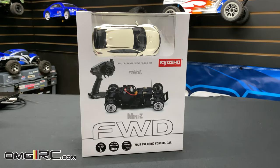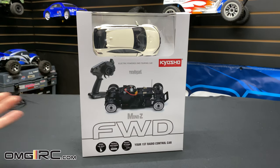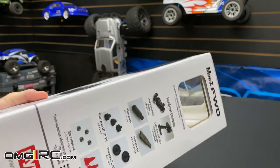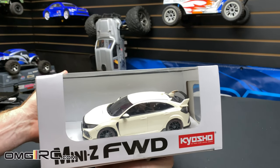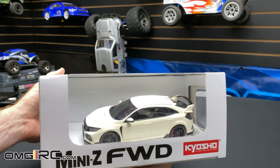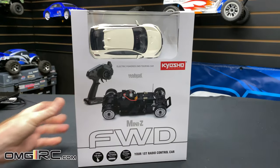What's going on guys, Joe with omgrc.com. Today I pulled the trigger on the Kyosho Mini-Z, and this is the front wheel drive version — you know it because it's a Honda Civic Type R. I really love this car. They do have it in all wheel drive, but I want to keep it true to the actual real car, so I went with the front wheel drive. So what does this thing come with and what do you need to get it running?